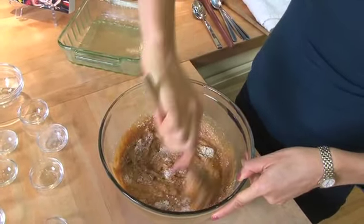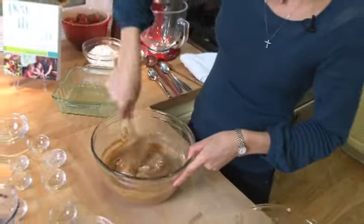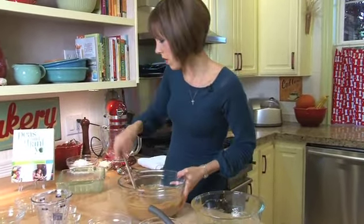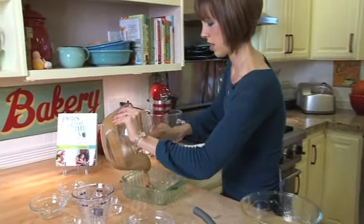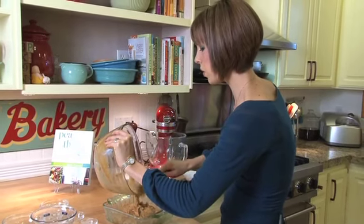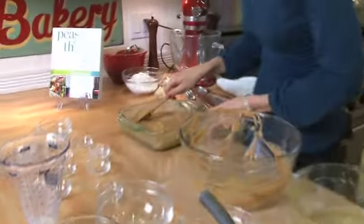Once you've got it all mixed together, we've got an eight by eight baking pan. I've already preheated the oven to 350. We're just going to spread this down into this pan — I've greased it already. You can use cooking spray or a little oil, whatever works best for you. Spread it evenly out to the corners and bake it at 350 for about 28 to 30 minutes. You want it to be set and baked all the way through.